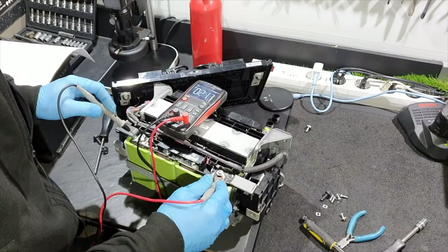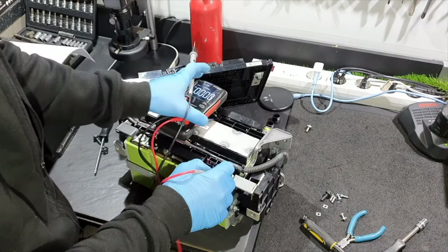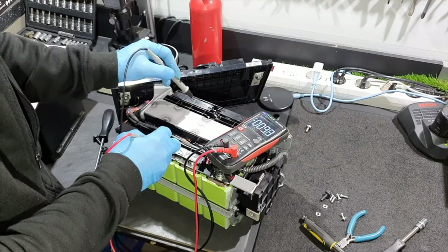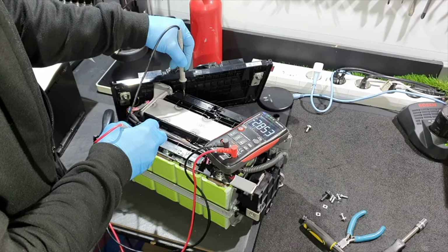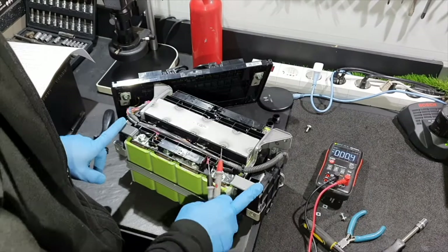If you measure the cells, you have 11.4 volts total, and every cell reads 2.8 volts, 2.8 volts, 2.8 volts. To close the switch, I will need to charge these cells.